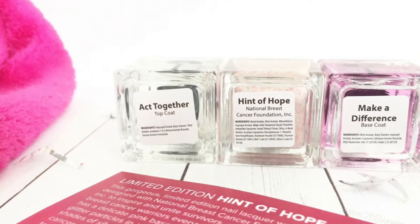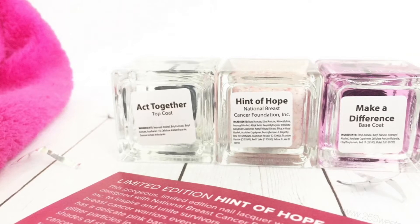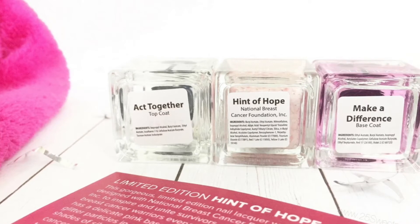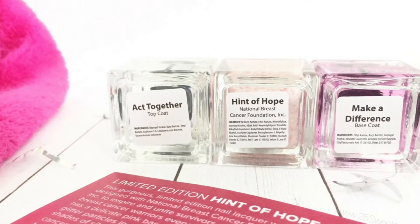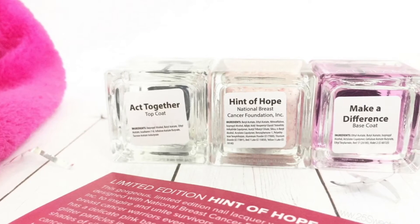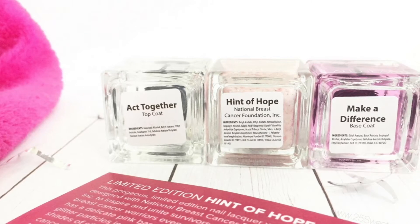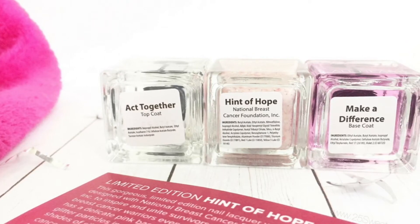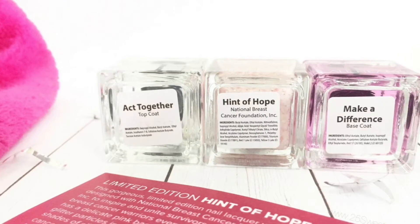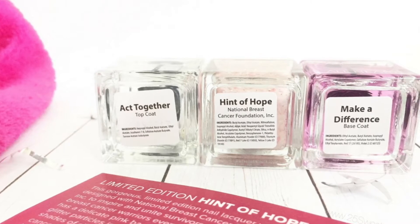Here we have a look at the polishes that have been released. There are three right now: a top coat called Act Together, a base coat called Make a Difference, and then the limited edition polish called Hint of Hope. Hint of Hope is like the monthly special — that is the collaboration that All Heart has done this month, and this one is with the National Breast Cancer Foundation, so a dollar from each sale of any of these will be going to that charity. We always love polish with a cause.